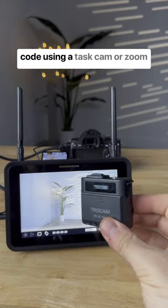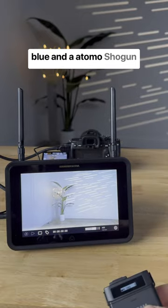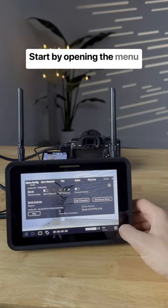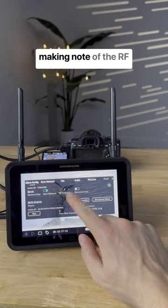Here's how to set up timecode using a Tascam or Zoom audio recorder, an UltraSync Blue, and an Atomos Shogun Ultra. Start by opening the menu, selecting Sync Config, and then enabling the server and making note of the RF channel.